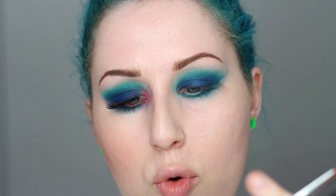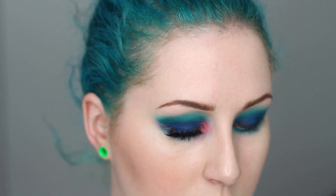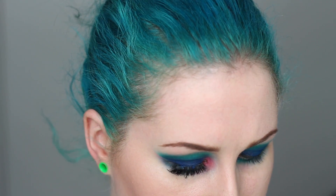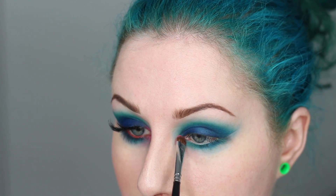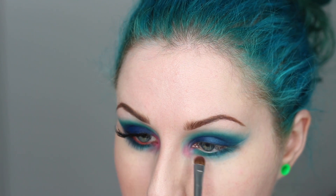From there I'm using a tiny Morphe M210, a small flat shader brush. I decided to add a little bit of the pinks, so I'm taking 1960, which is a matte pink — there might be some shimmer in it but it looks mostly matte on the face. I'm applying it right onto the inner corner. It adds a pop of color and blends really nicely between the blue and the turquoise, almost making more of a purple.